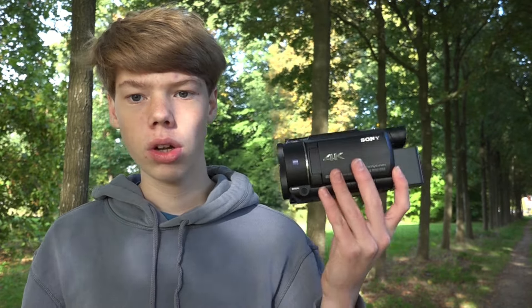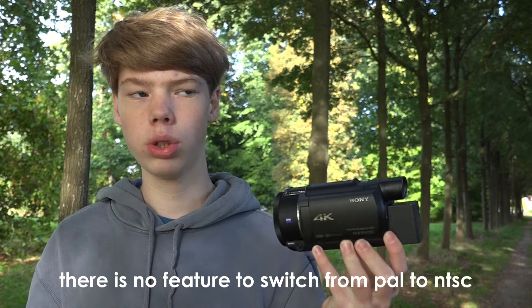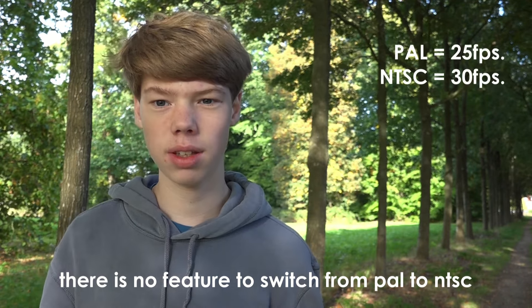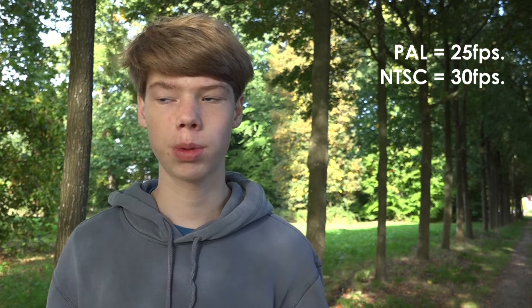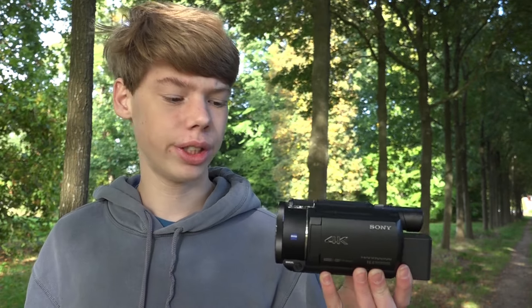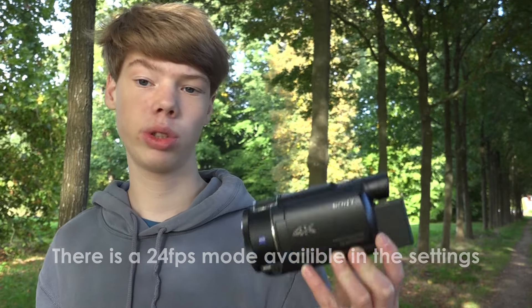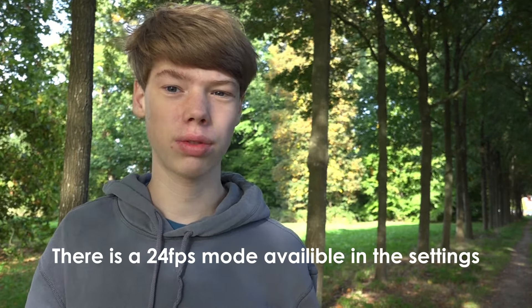Also it is a region locked camera. That means that if you are in the PAL region, you can only shoot at 25 frames per second in 4K — there's no 30 fps option, and that can be kind of annoying. And if you are in the NTSC region, you can only shoot in 30 frames per second and you cannot switch it to 25. So that's kind of annoying.